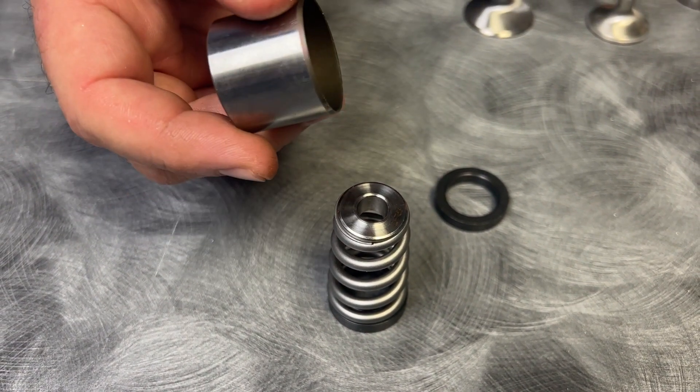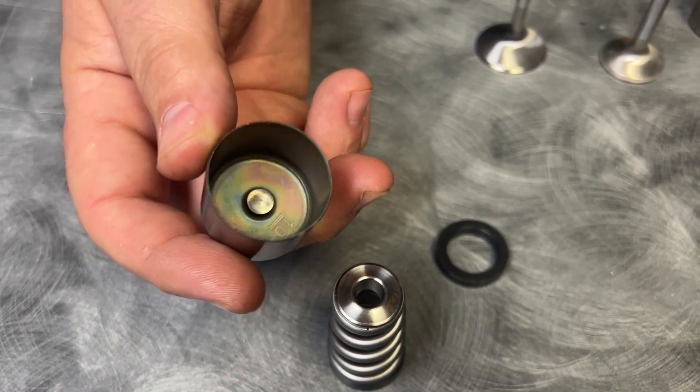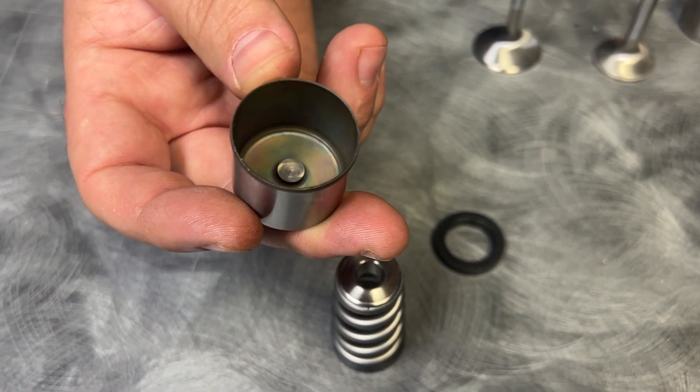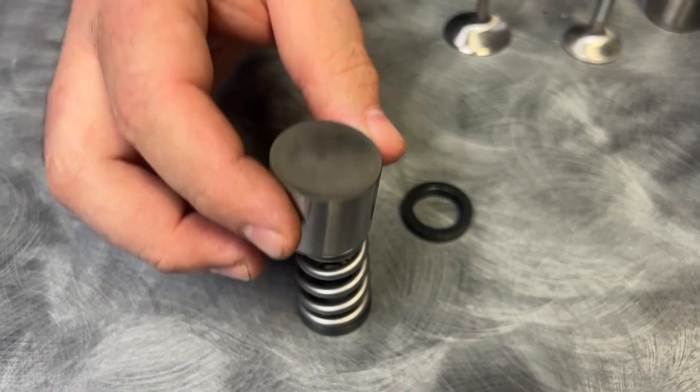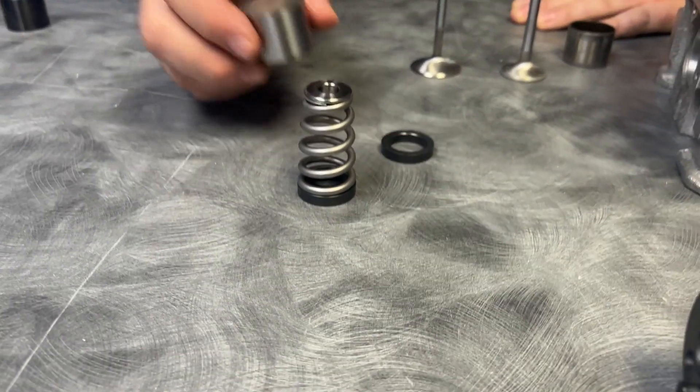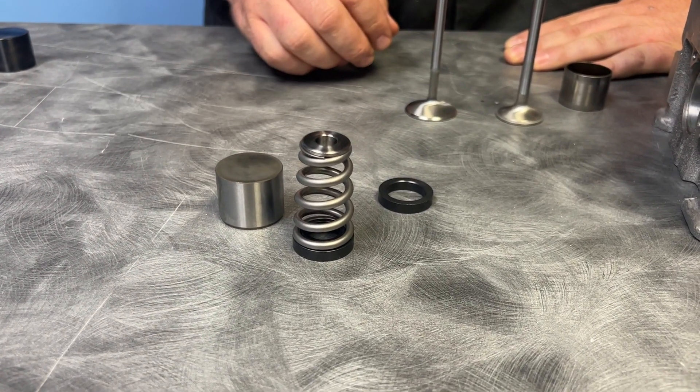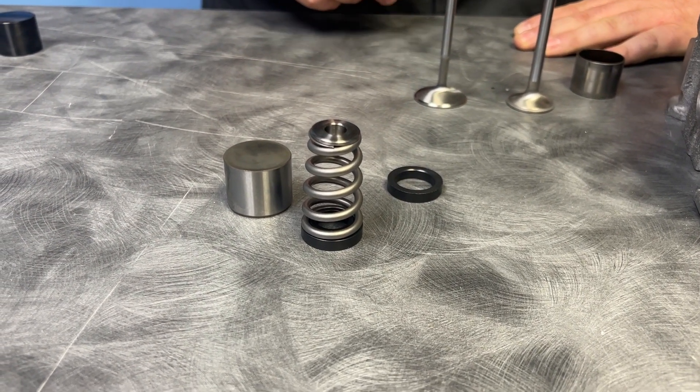That's right — all we did was make the RB26 more like a 2JZ. Now you have a shimless bucket, a true shimless bucket. It goes on top in the head, and there are no more issues with pucks coming out and becoming a problem.